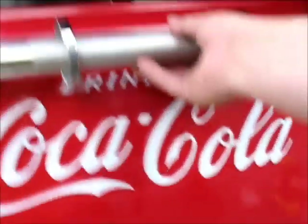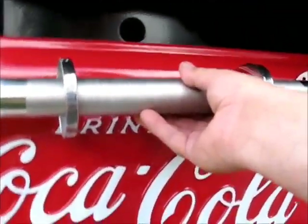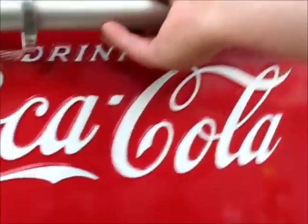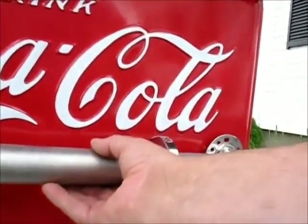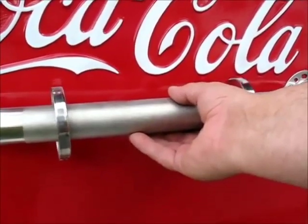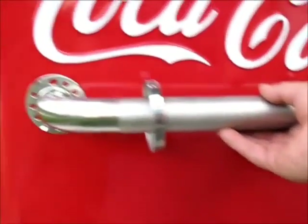And I thought about putting it up here, but when I do it, it kind of gets in the way of the Coke Box sign. And it just looks silly to me. So I think I'm going to put it right down here. That way it accentuates the Coke Box sign, and it looks good.